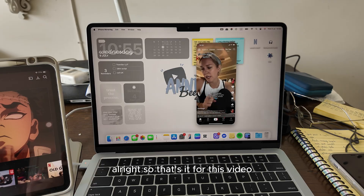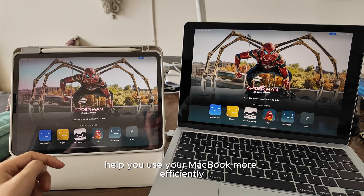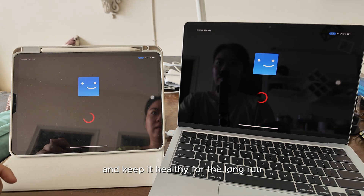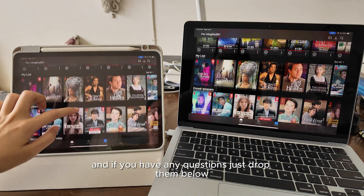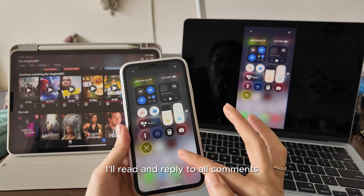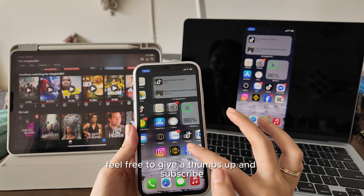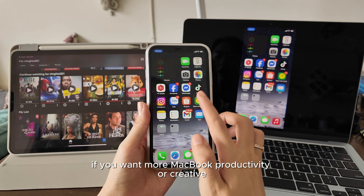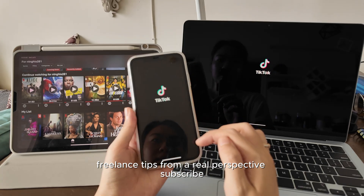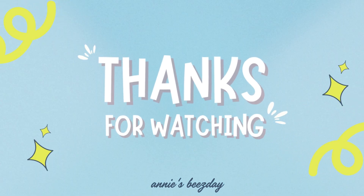Alright, so that's it for this video. I hope some of these tips help you use your MacBook more efficiently and keep it healthy for the long run. If you have any questions, just drop them below — I will read and reply to all comments. And if it was helpful, feel free to give a thumbs up and subscribe if you want more MacBook productivity or creative freelance tips from a real perspective. Thank you for watching, and I'll see you in the next one. Bye!